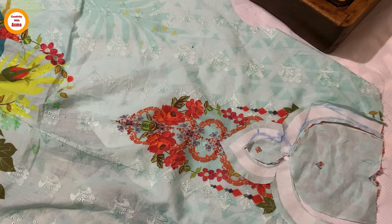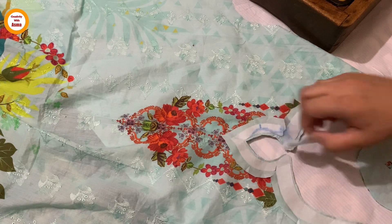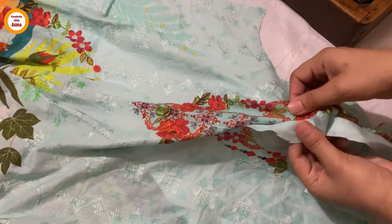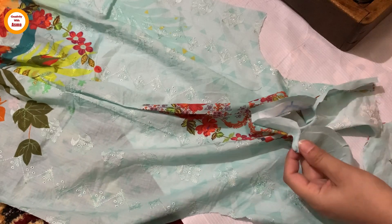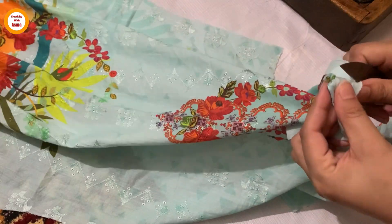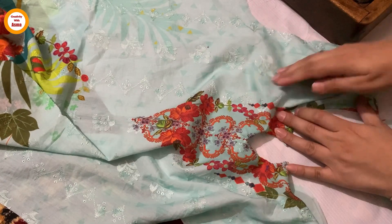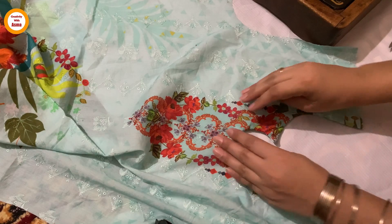You have cut it and now you have to make it. I will put the edges on the side of it and make it very well. I will put the edges neatly in place.